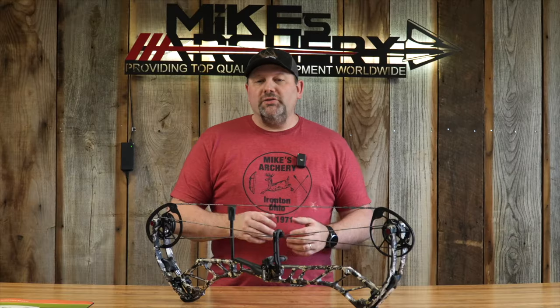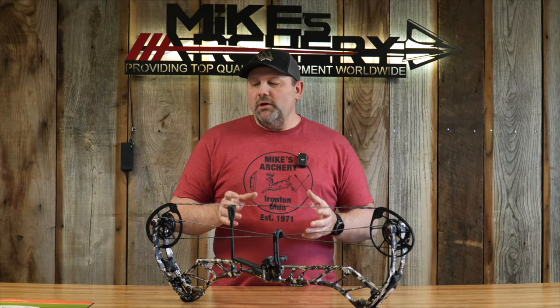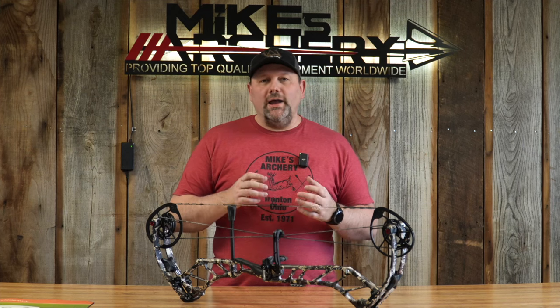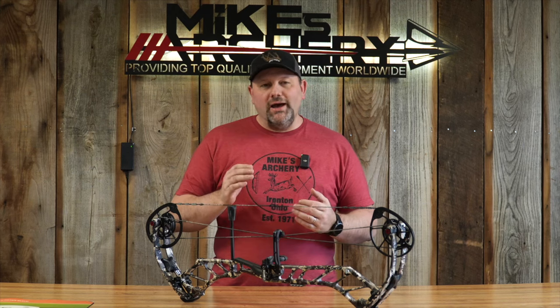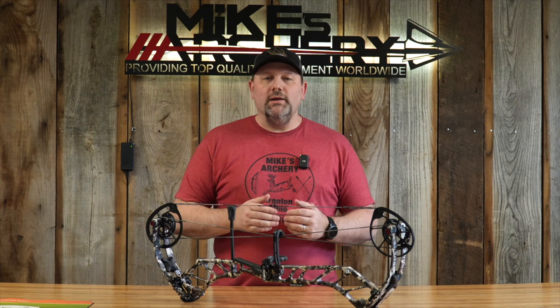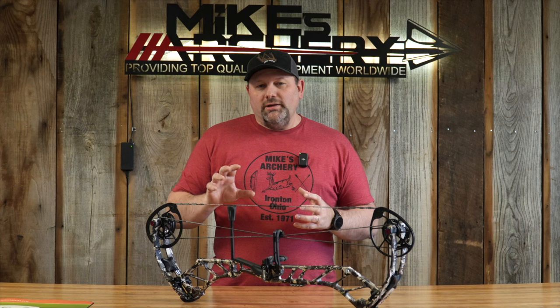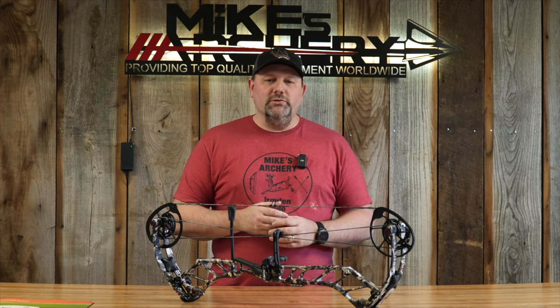Now let's look at some of the features they have changed on this new bow. With the new RTX rotating cam, you've got a rotating mod with adjustable let-off. It adjusts in half-inch increments and has a nice large flat stop on it, which should make it a little more solid on the back wall. Overall, it's got a lot of adjustment built into this new cam.